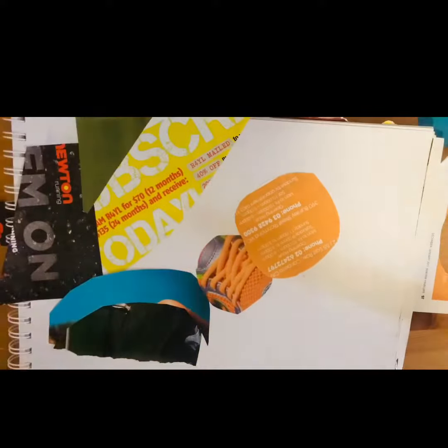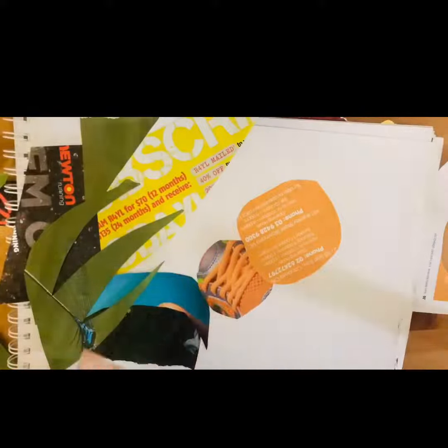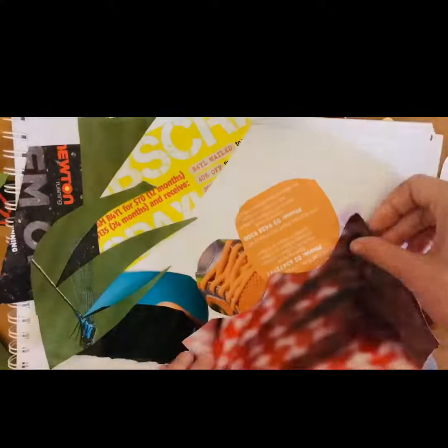Using magazine pages gives you lots of different tones and it looks like a more detailed piece, and all you've really done is cut out the shapes you want and it's just a matter of playing around.